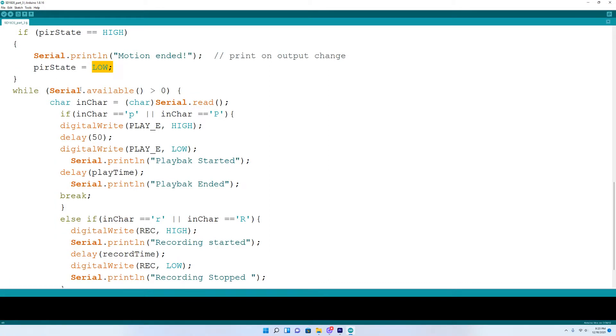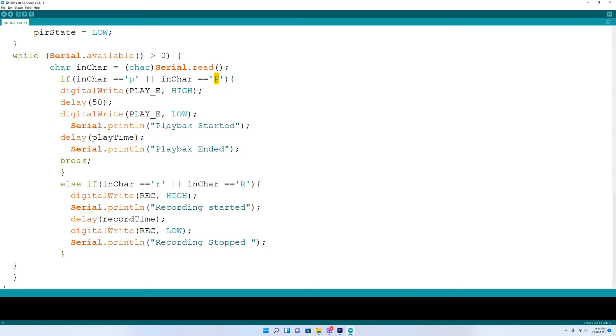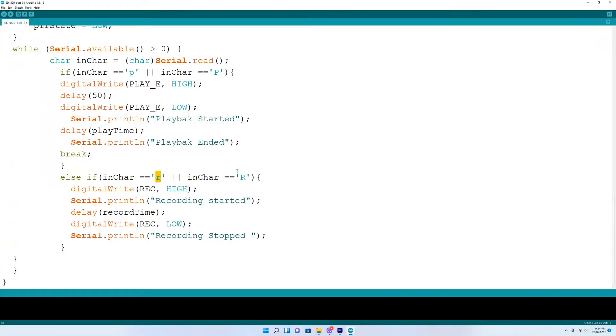This section gives you the option to go into the serial monitor and press P — lowercase or capital — to play anything you recorded manually on the module. You'll see 'playback started' or 'playback ended' when it stops. You can also press lowercase or capital R in the serial monitor to record, and it will go into recording state for the record time defined at the top. After that, the pin will go low and stop recording. So those are the record and playback options added at the end of the program. Now we can go take a look at it in action.